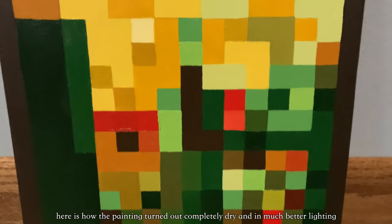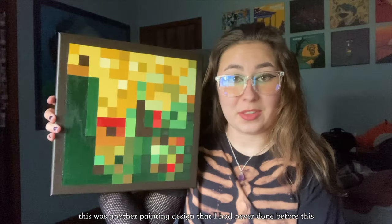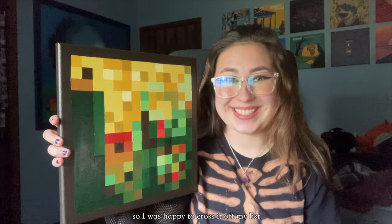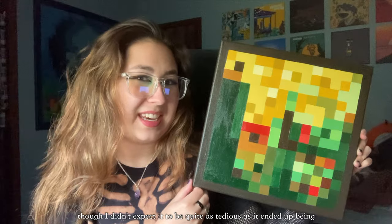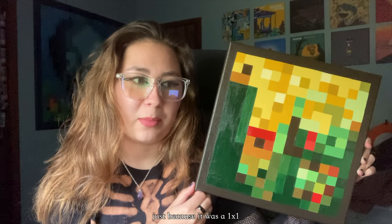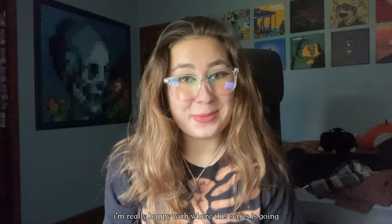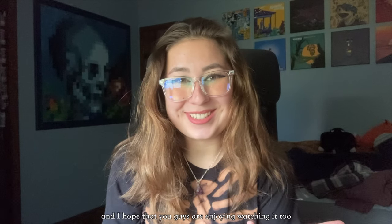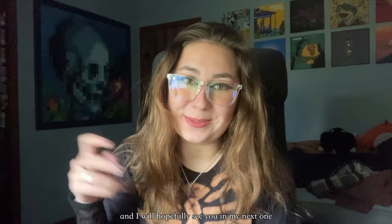Here is how the painting turned out, completely dry and in much better lighting. This was another painting design I had never done before, so I was happy to cross it off my list. I think it turned out pretty good, though I didn't expect it to be quite as tedious — I thought it'd be easier since it was a one-by-one, but there were a lot of different colors in the sky. That pretty much concludes this video. I'm really happy with where this series is going and I hope you're enjoying watching it too. Thank you so much for watching, and I will hopefully see you in my next one. Bye!